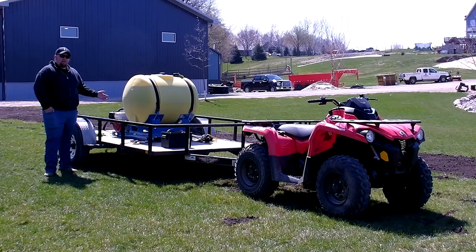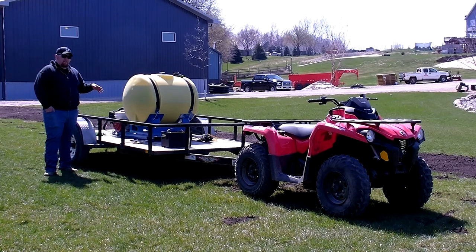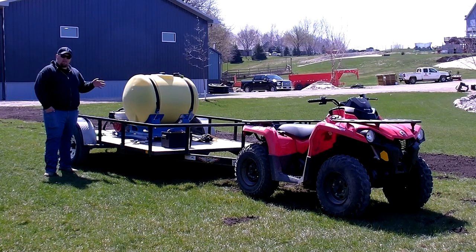Utilizing a setup like this allows you to tread lightly over existing lawns and not create any more damage that you have to fix. This is perfect for homeowners, college campuses, and cemeteries.